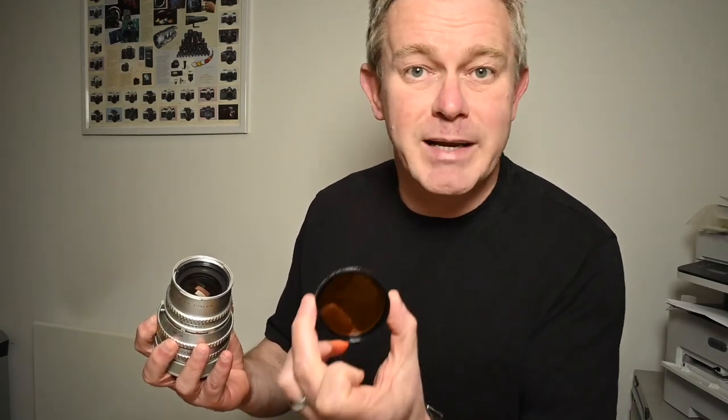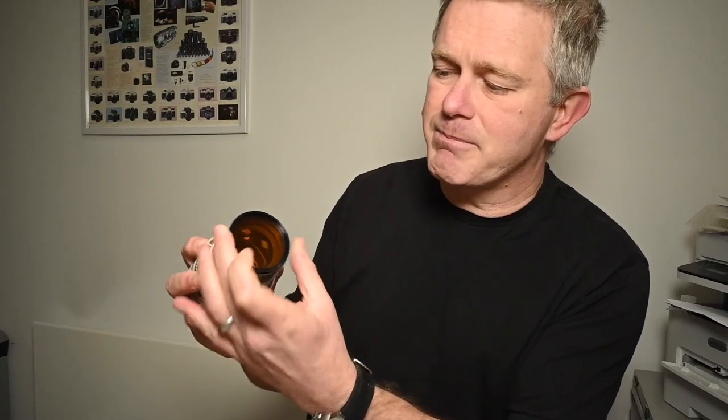These usually have a bayonet 50 fitting — it's not a screw thread, it's a bayonet fitting for both the filter and the hood. This is a bayonet 50 filter; it's roughly 50mm across. You'll see it bayonets onto the internal bayonet fitting on the lens. The external bayonet is for the hood. This is a bayonet 50 hood — it just goes onto the external bayonet on the hood like that.